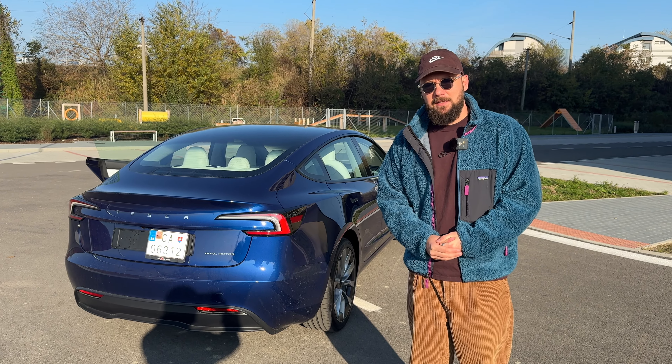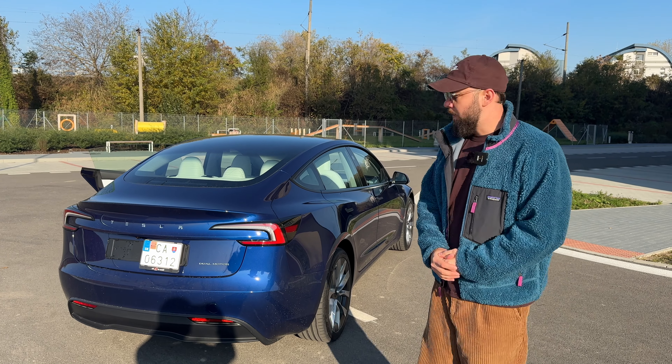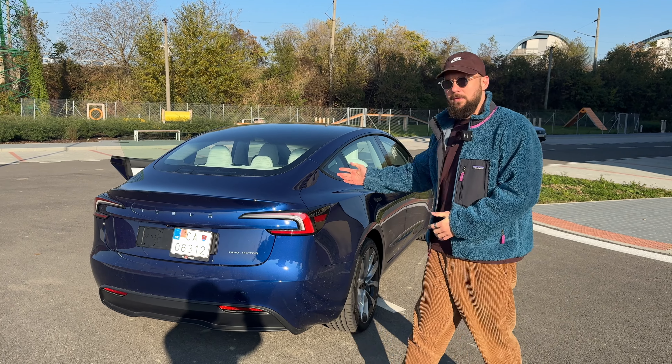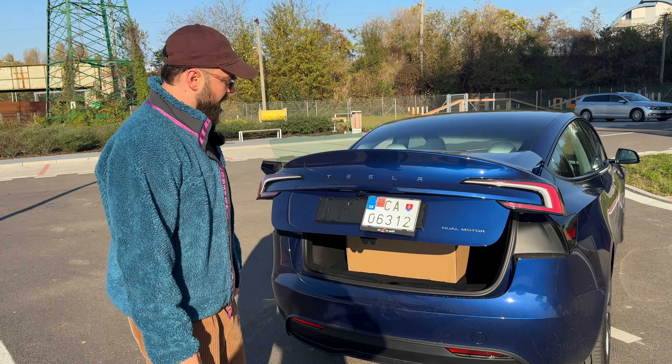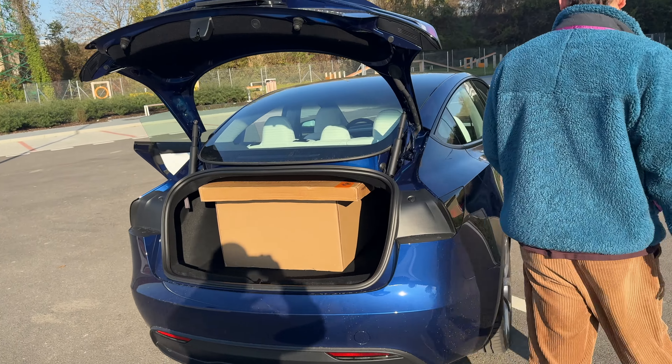Hey guys, in today's video I'm not going to review our new Tesla, but I'm going to accessorize it instead. I got a bunch of accessories and they all managed to fit in the boot because the Tesla Model 3 has a massive boot.